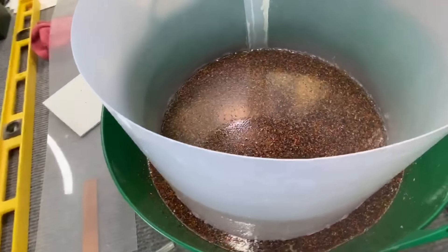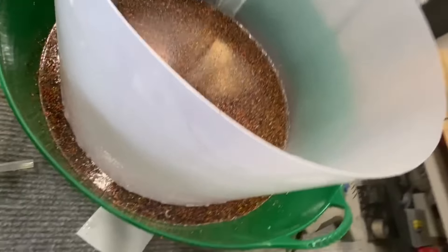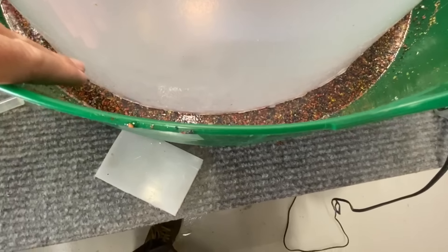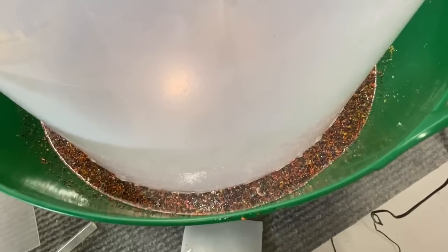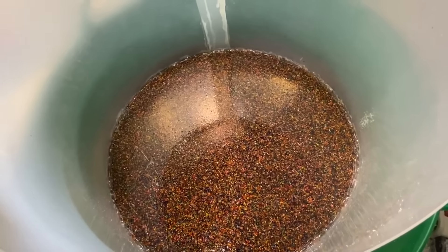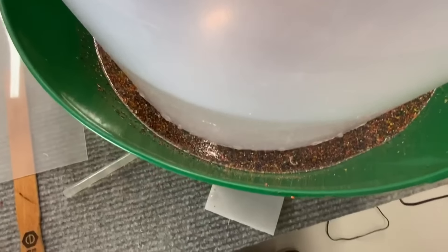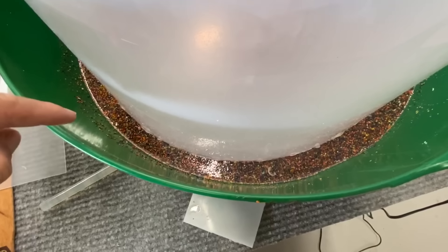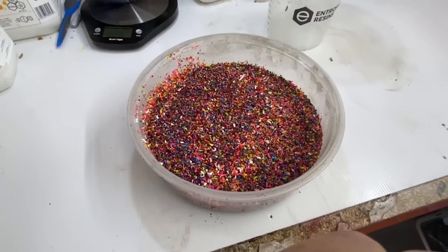That is now sealed up fairly well, I think — I hope. Now what we're gonna need to do is fill some more resin down here, but only so far up. The idea is we've got to try and get the crayon to float in resin — we need to check that out first, otherwise it's just gonna sink to the bottom, and that's gonna be no good.